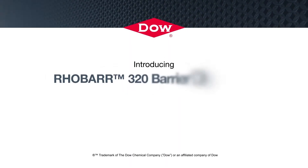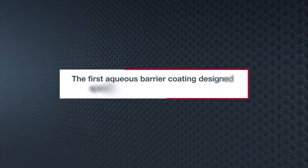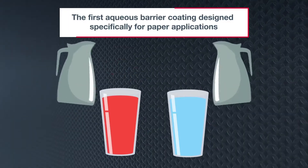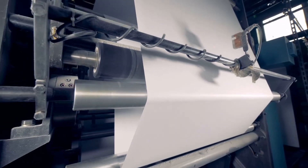Introducing RoBar 320 Barrier Dispersion — the first aqueous barrier coating designed specifically for paper applications requiring a liquid barrier, such as hot and cold beverage cups. RoBar 320 Barrier Dispersion offers progressive paper coaters a water-based option that can be applied as an ultra-thin coating using existing equipment.